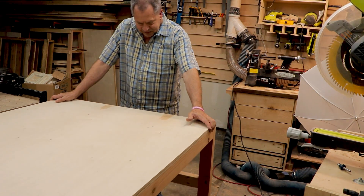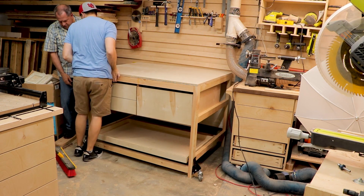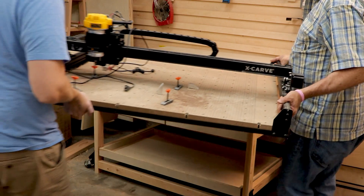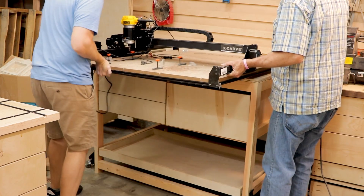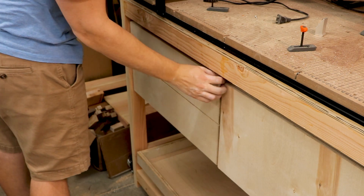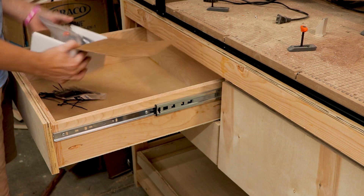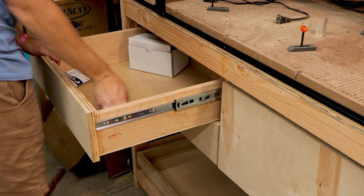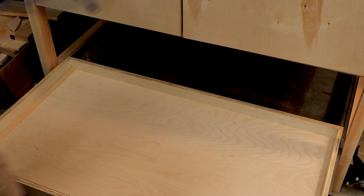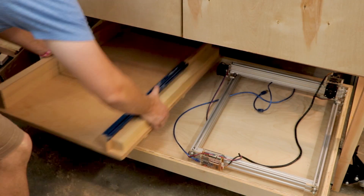With the table complete we finally got it into the correct spot in my shop and got the CNC router installed with the help of my dad. Then I got everything I had for the CNC organized into the drawers — well, more just put into the drawers. I'm going to create some holders later on for all of it. With the slide-out tray I put my laser engraver on the bottom as well as my crosscut sled for my table saw. After that I pretty much called this project done.